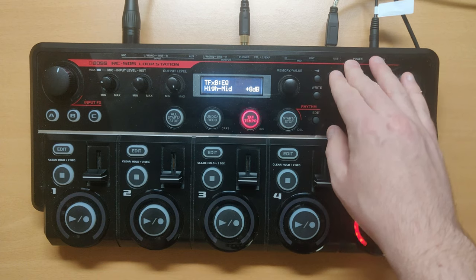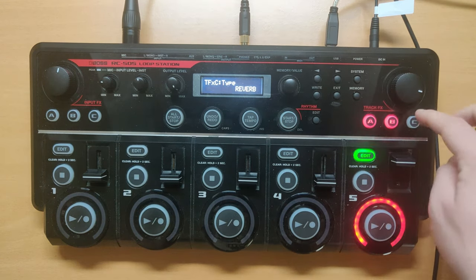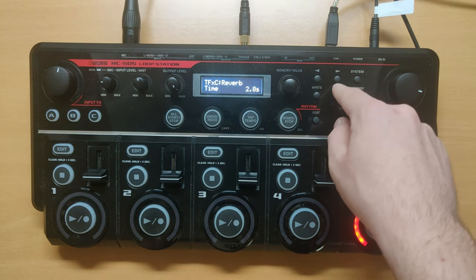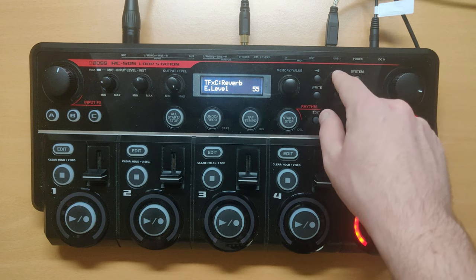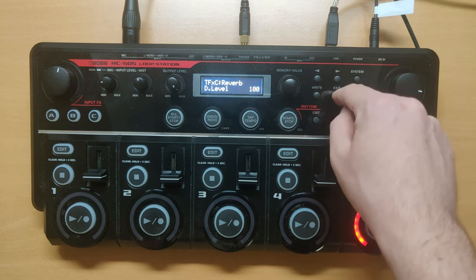The EQ settings will be: lows on minus 20, low mids on minus 6, high mids on plus 8, and highs on minus 20. On C, we're gonna use reverb where the settings will be: time on 2.8 seconds, E level will be 55, and D level will be 100.